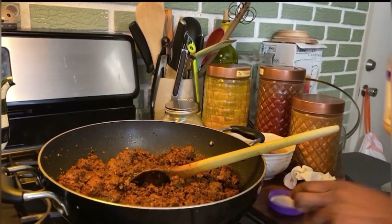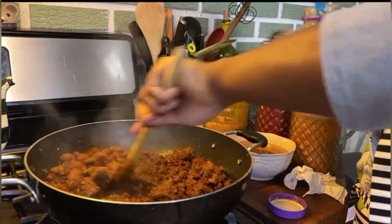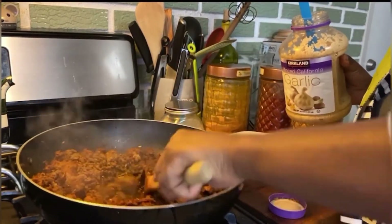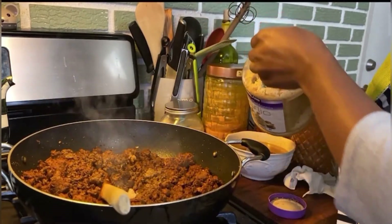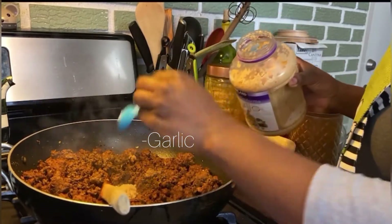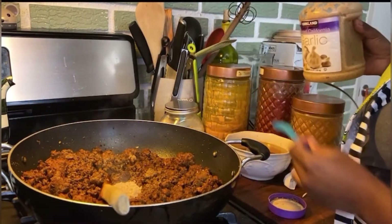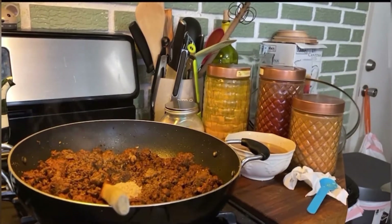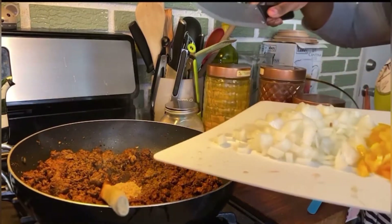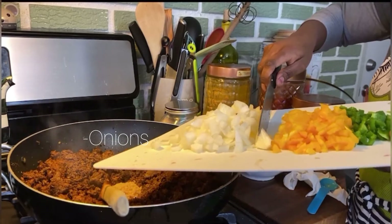I will add some garlic and onions so that those fry. I do have fresh garlic but I don't have time, so I'm going to use minced garlic. And yes, I go heavy on the garlic — anything medicinal. I am only going to put my onions in and will put my peppers in right at the end.